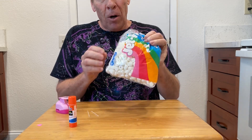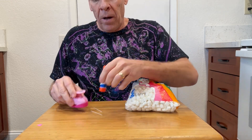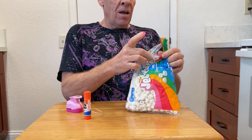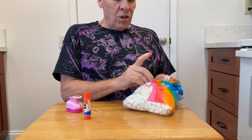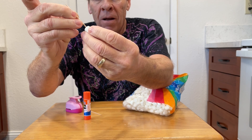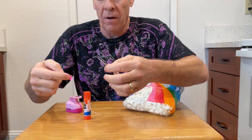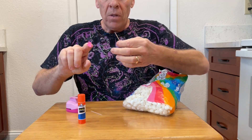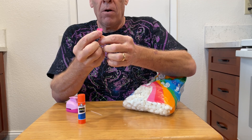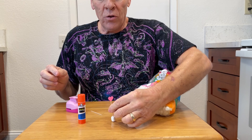What you need is marshmallows, toothpicks, a glue stick, and a hole punch which is going to give you a heart shape. The setup is pretty simple: take a small marshmallow, stick the toothpick in it, then put a little bit of glue on the back of the heart and attach it — and you've got your monitor right there.